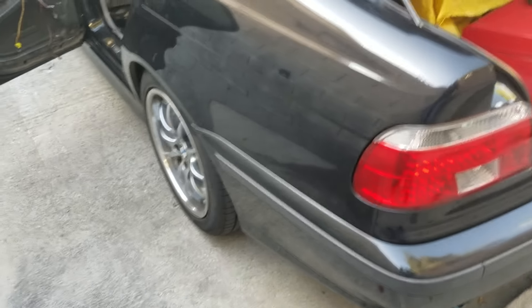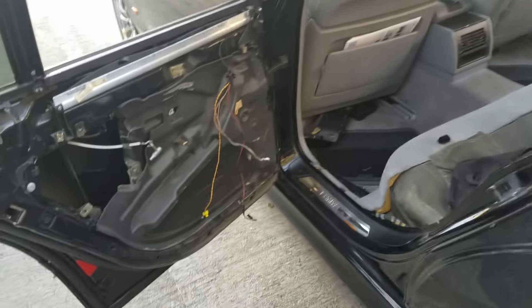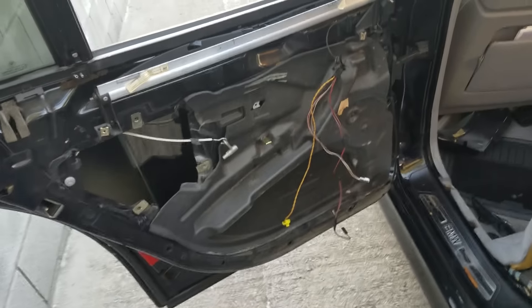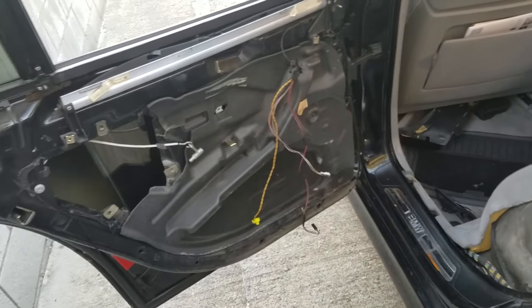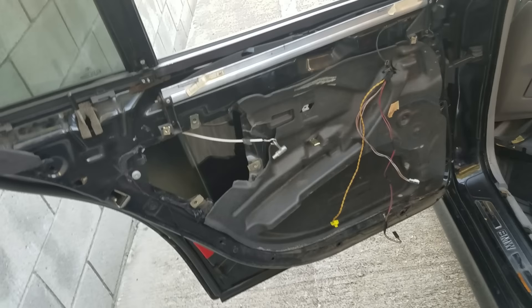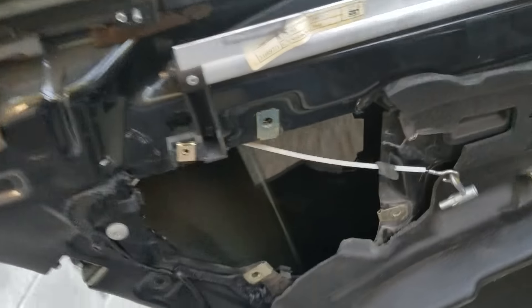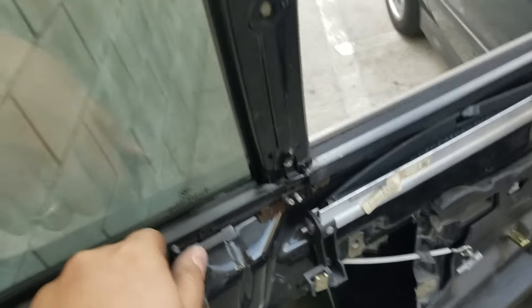Alright YouTube, this was a hard one — 1998 BMW 540i, goes all the way to 2003. This one was a pain in the butt, sorry guys. I'll walk through the details on how to open your door when your actuator goes out. I couldn't open it from the inside or outside, even though I was pulling.